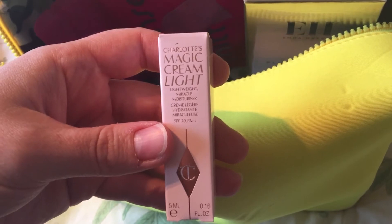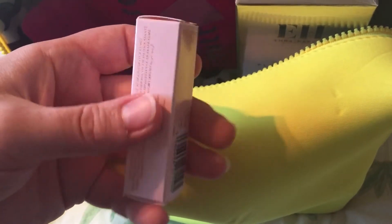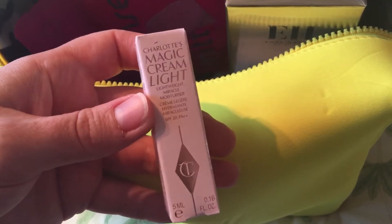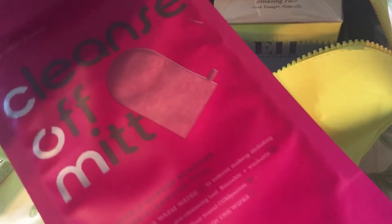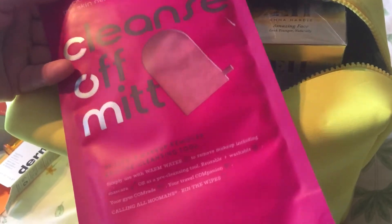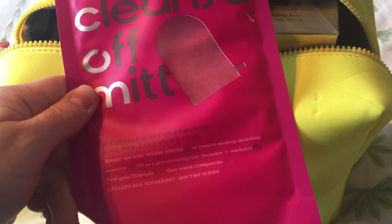There's a small sample size — only 5ml — of the Charlotte Tilbury Magic Cream Light. I did like the heavier original version, so I'll be pleased to try this lighter one. Also included are the Cleanse Off Mitts by The Skin Nerd — apparently you don't need any cleanser with them, but I'd prefer to use some cleanser alongside.